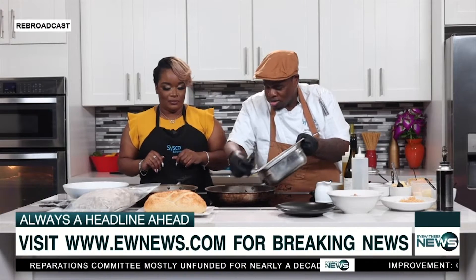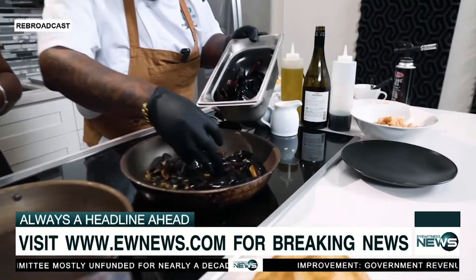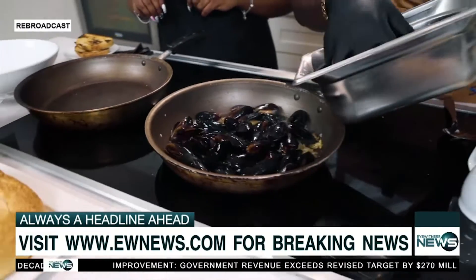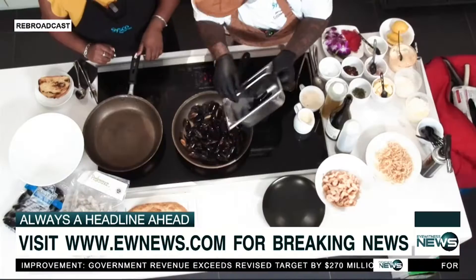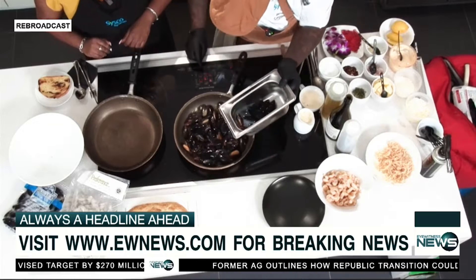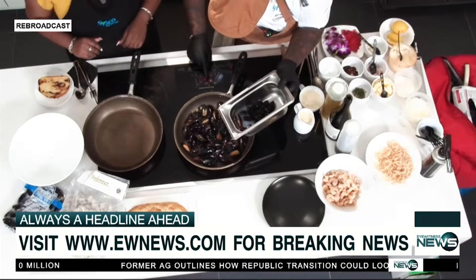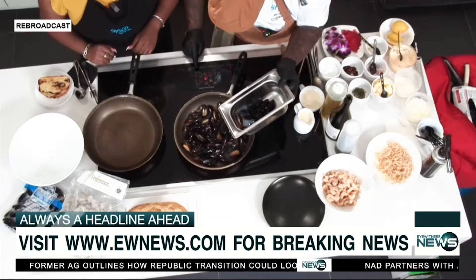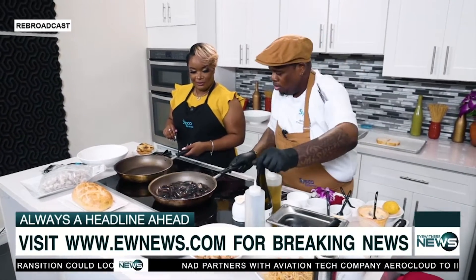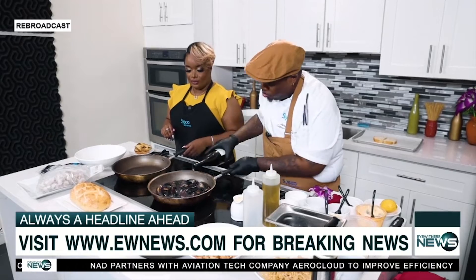We're going to toss our Cisco particle seafood mussels in the pan. As you can see, it comes with its own jus, its own liquor. So you pour a little bit of that liquor, crank the pan up to high. Now we're going to want those to cook all the way through, so we're going to add some white wine as well.